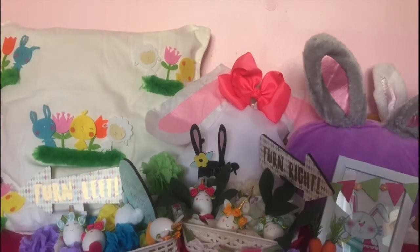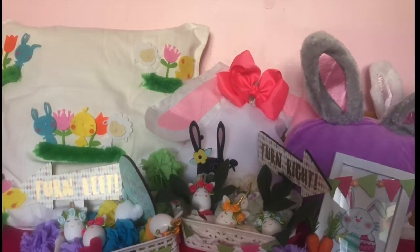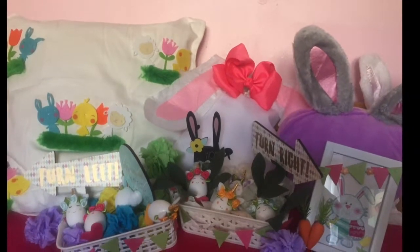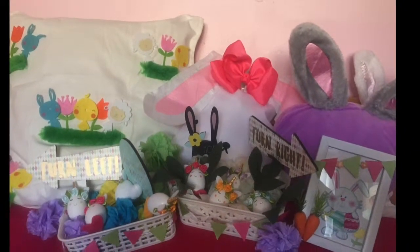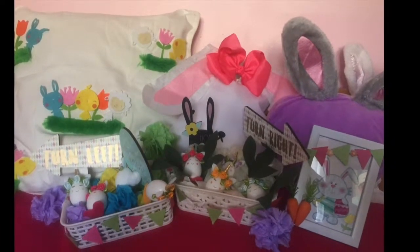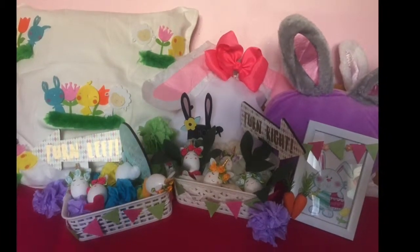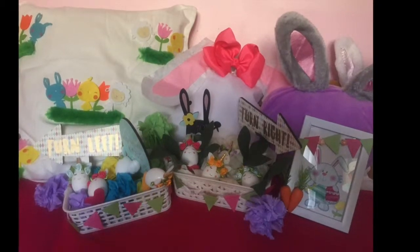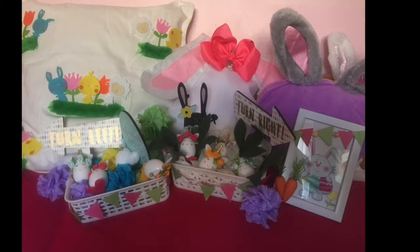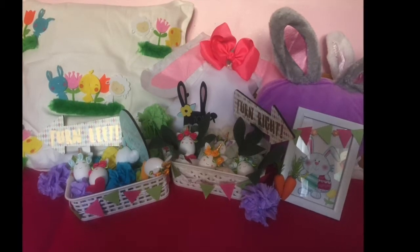Here they all are together — cute little spring decor. I really enjoyed making these. Thanks so much for watching — comment below and let me know if you decided to do any crafts or DIYs for spring. Like the video if you liked it, and I think I deserve some kind of award for the hot glue burns and the fails! Share this video with people who are into DIYs and I'll see you soon, bye.